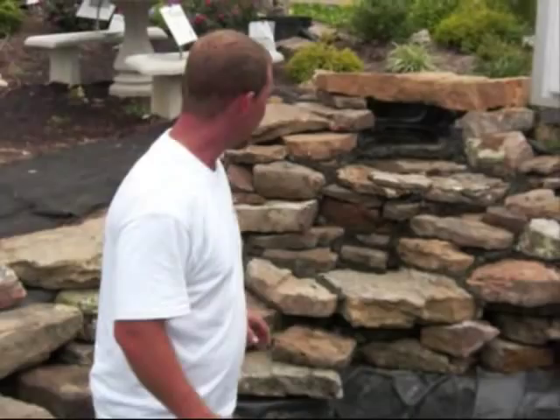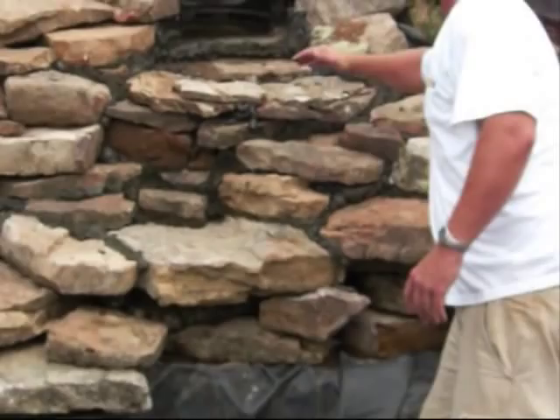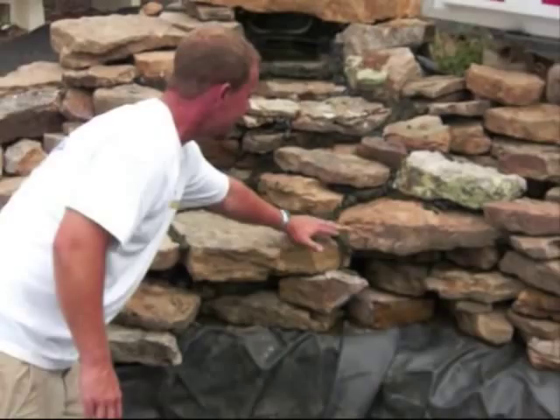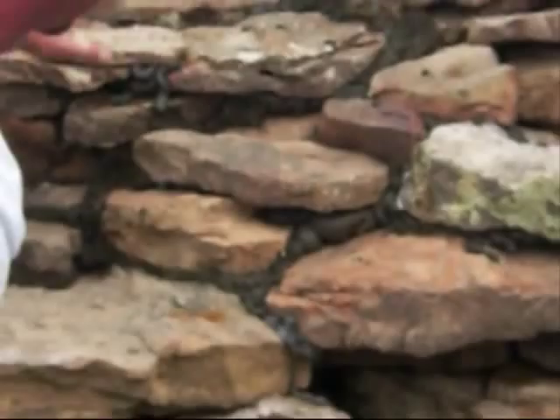Now a lot of folks ask how we build the waterfall. If you look here, you can see this ledge right here goes back to about here, then it comes straight up, and then there's another ledge in there. We just started stacking our stones around and went right on top, layering it up right into our fall. You can see this stuff here — it's already started to turn brownish green, and that's what you want. This is waterfall foam. You spray this stuff in between the rocks and it keeps the water from going in between all the cracks and holes.